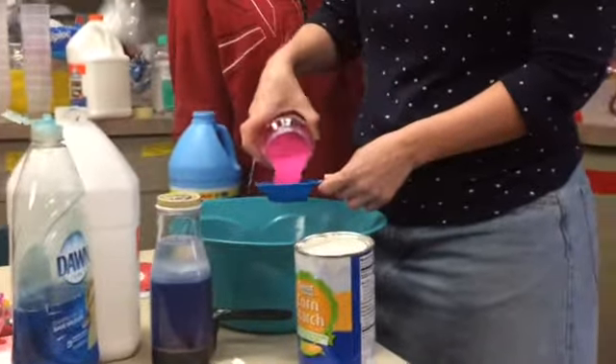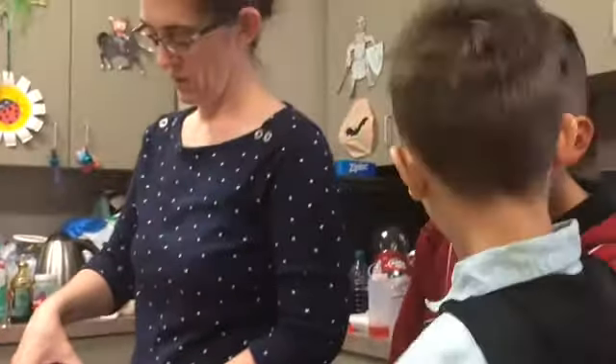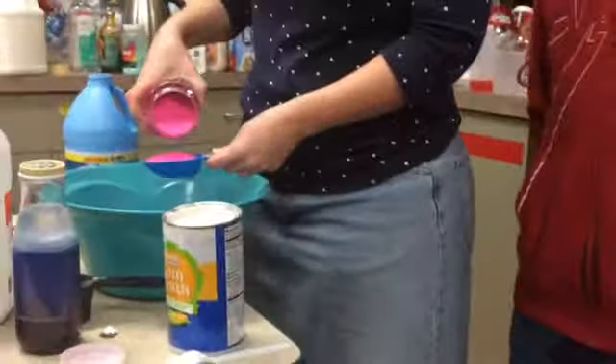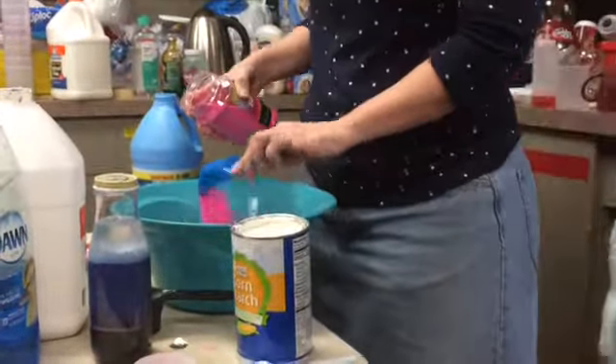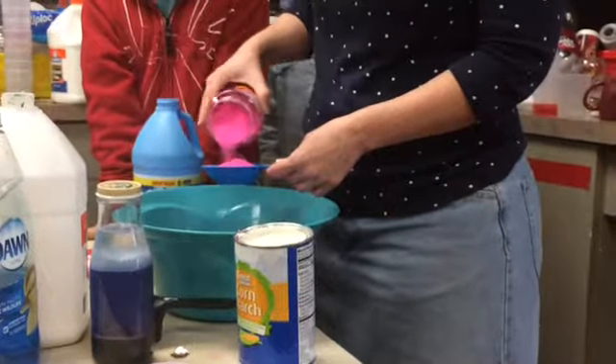She's making slime. She is? Yes, she is. But not right now, Brendan. It looks like silly string. Let's wait until the slime is finished. She makes it like silly string.